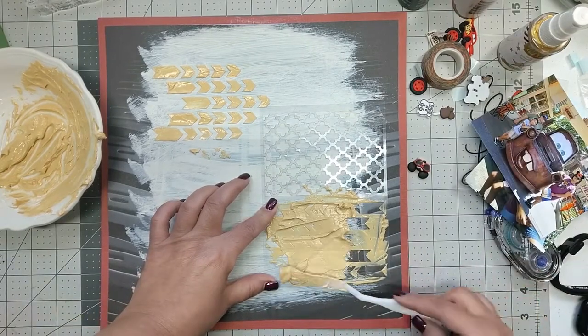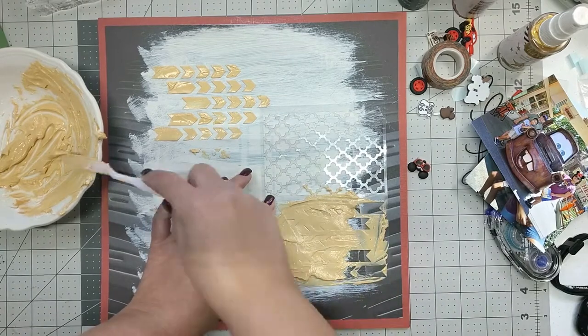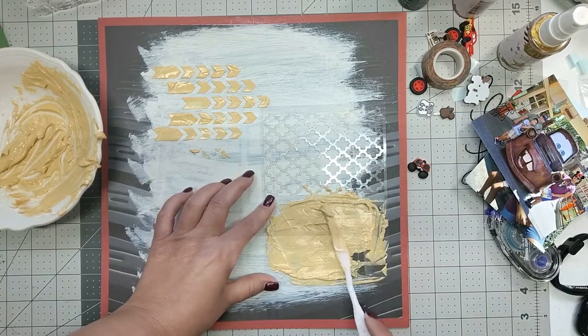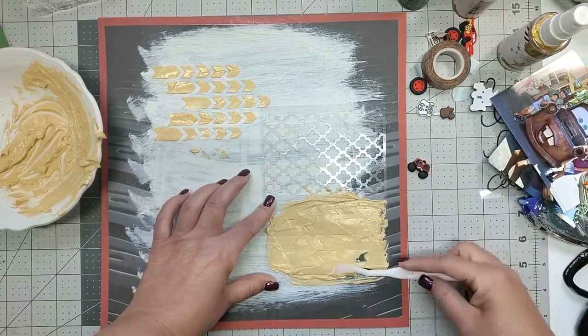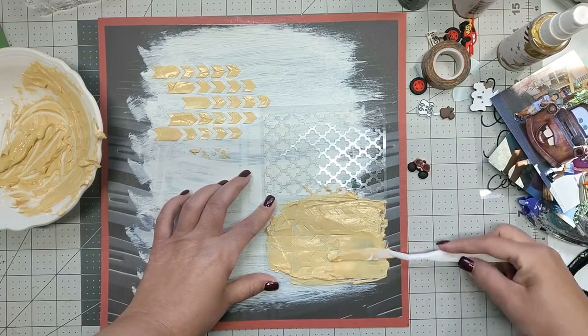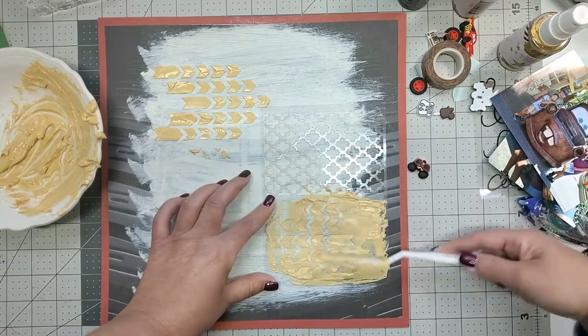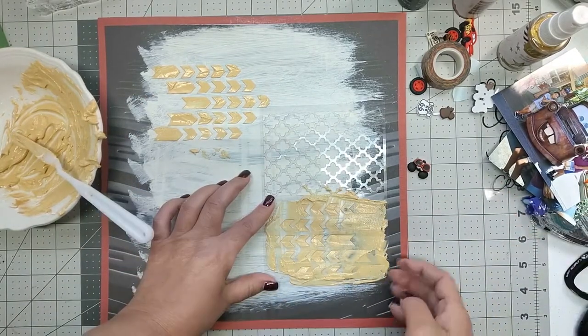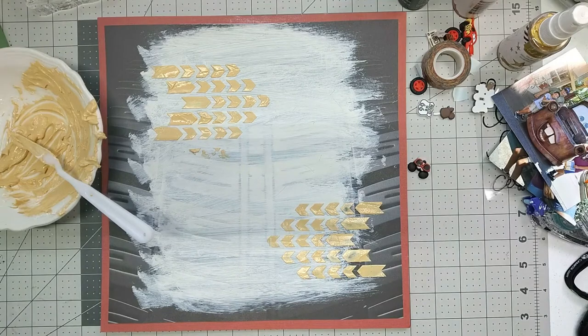On the top I put too much texture paste, so on the bottom I smoothed it out a little bit more. The more you put on, the longer it's going to take to dry. I think I ended up putting a little too little on the bottom.